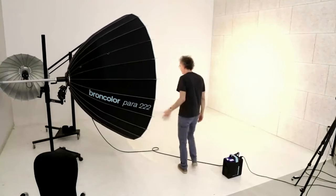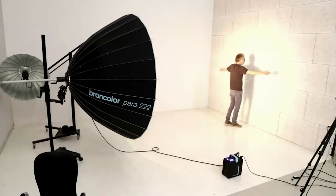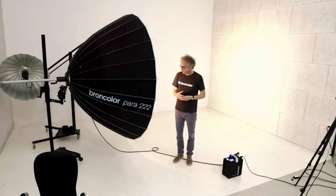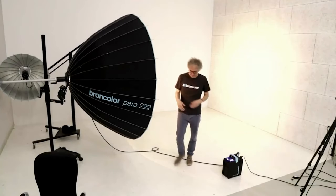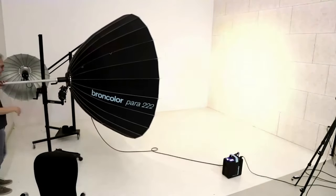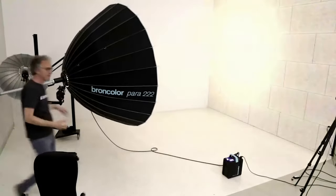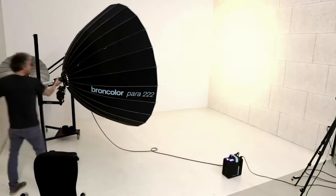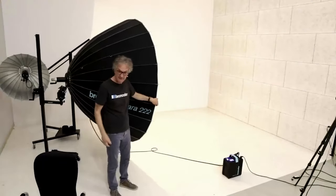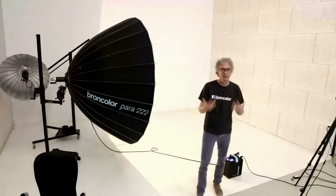The big Paras, however, have advantages when focused because of the perfect parabola and the highly shiny surface — they can be focused very precisely. When focused, you can see that the diameter of the illuminated area on the wall is roughly the same as the diameter of the Para itself, proving that the light leaves the reflector nearly parallel. When focused you can clearly see exactly where the light falls. When defocused it's very hard to tell the difference from the photographer's position.